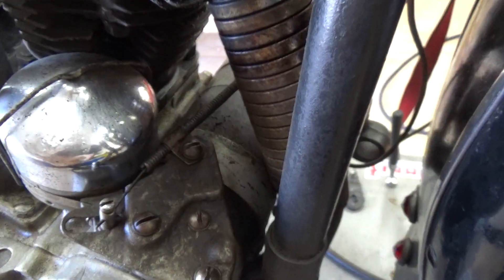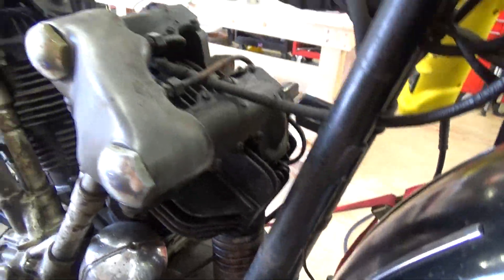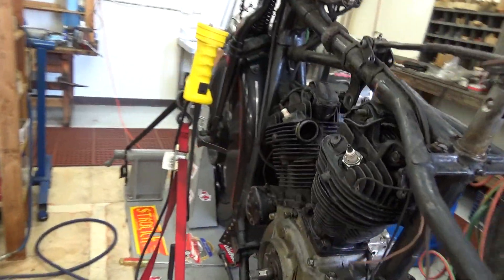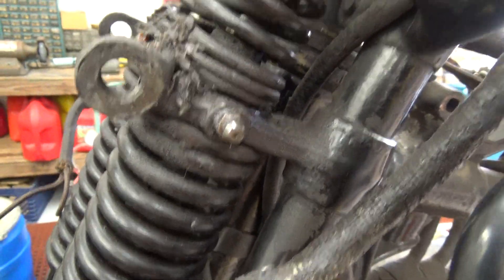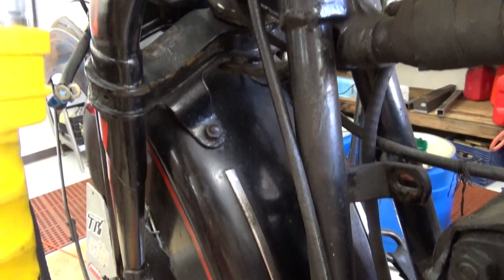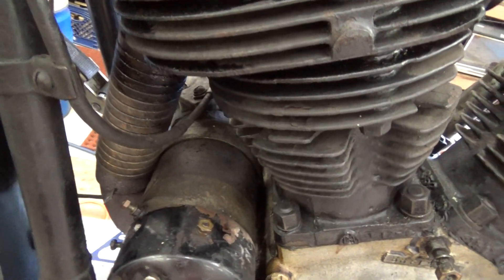This here is the advance retard line. It comes over here, up and across, and into here like this. That's how that line runs — just right down here across the top of the generator.